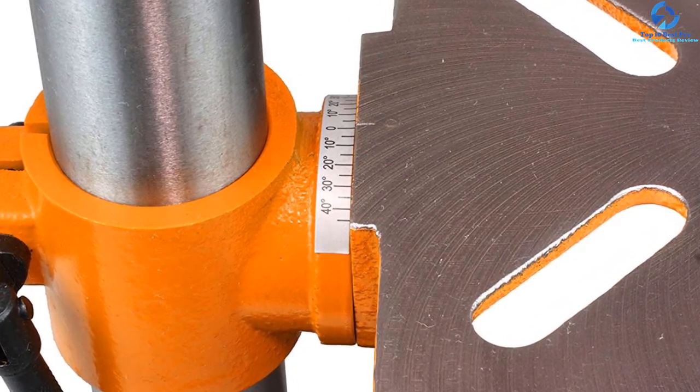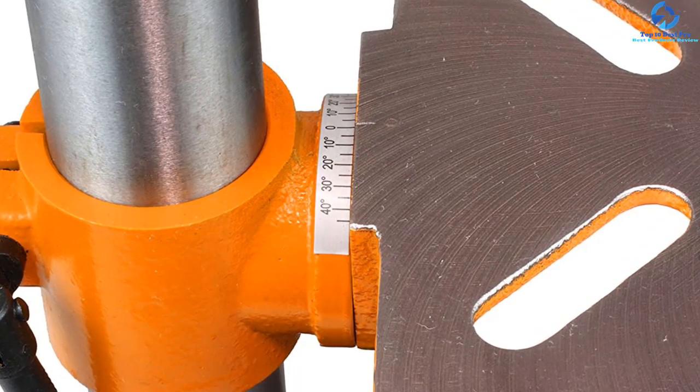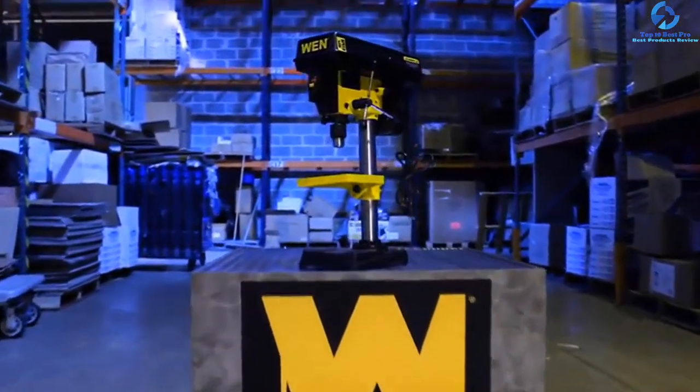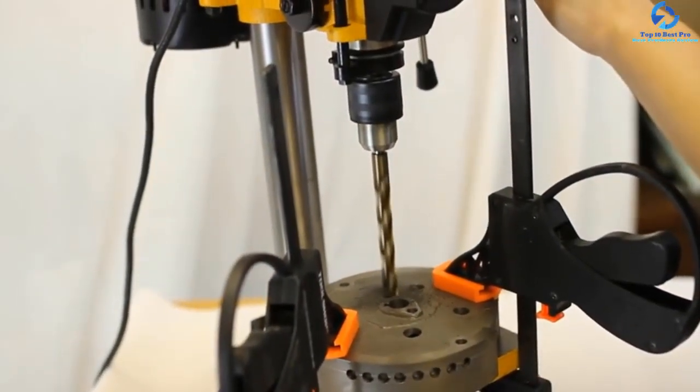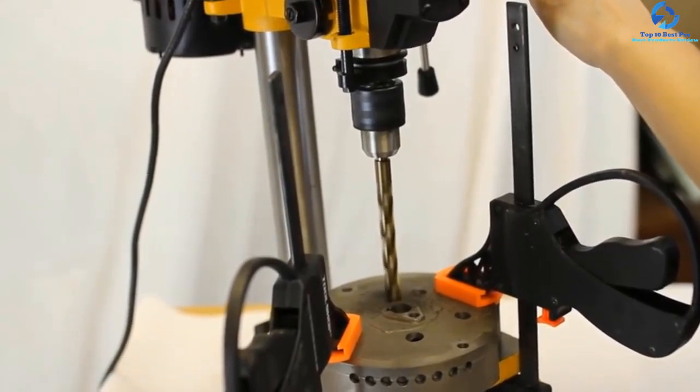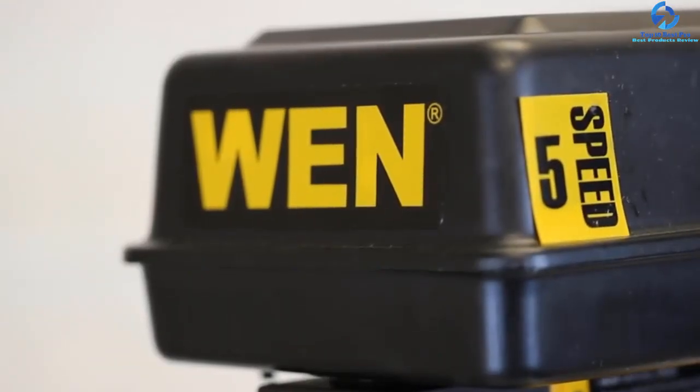The 2T tracks hold down the object along the wooden fence firmly, so you can drill hard objects with ease. This table is pretty straightforward to install on your press and becomes ready to work within 15 minutes. It comes in a sleek design with universal mounting.